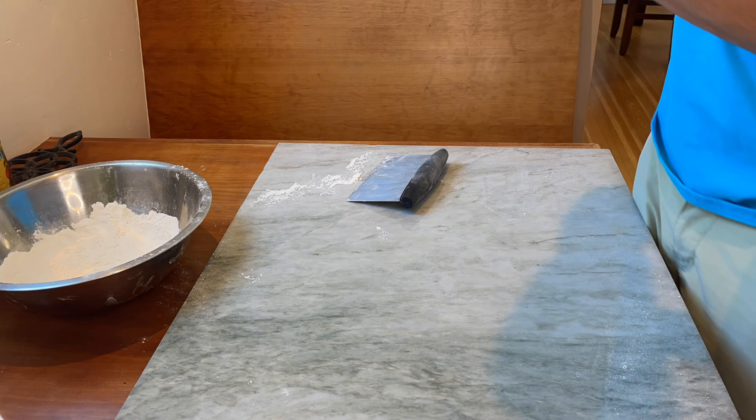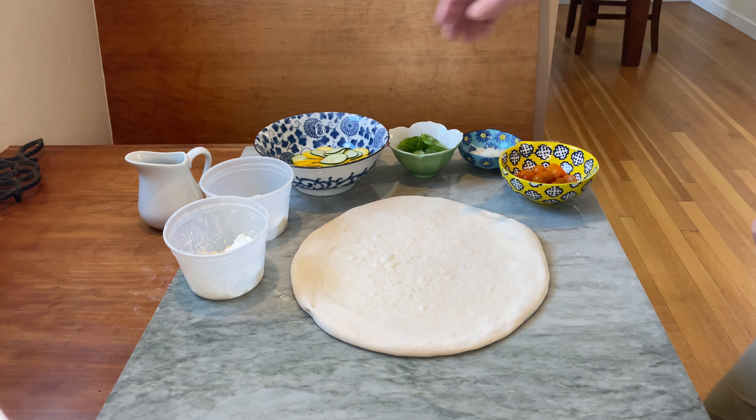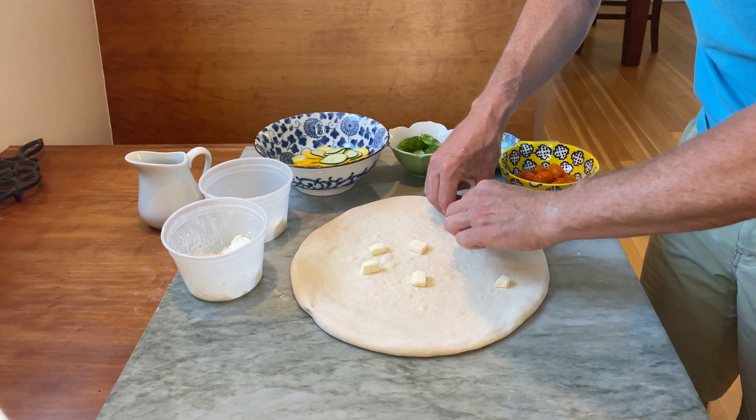Santa Barbara Baker here with an end of the summer garden pizza. I love using up my fresh vegetables, putting them straight onto the pizza, keeping it as simple as possible when they're prime season.